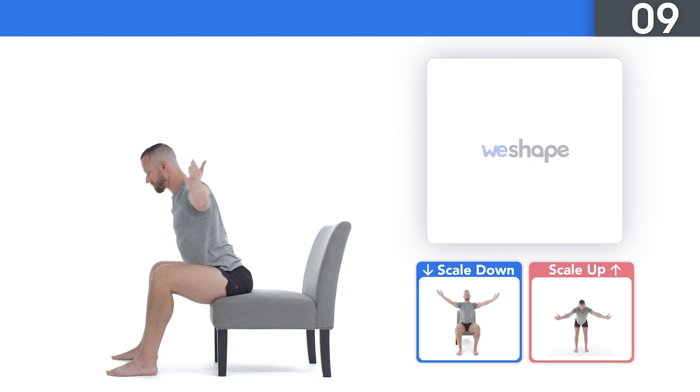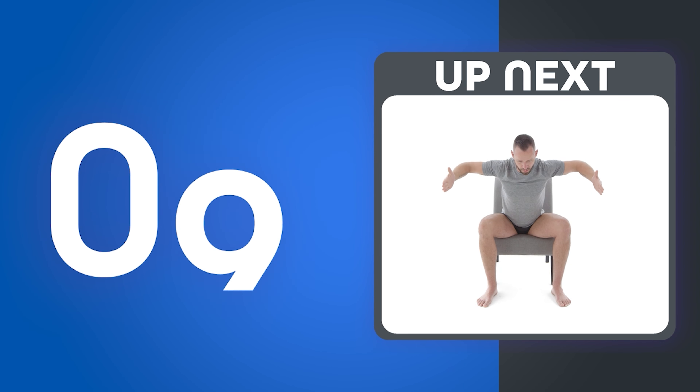Up next: high chair down dog. Place your hands on a sturdy chair or other surface. Push your butt back and drop your chest towards the ground. Try to stay tall through the top of your head — don't let your neck bend forward. You should feel this in your hamstrings, lats underneath your armpits, and shoulders. Take a big belly breath in, exhale, and try to bring your chest closer to the ground to deepen the stretch.